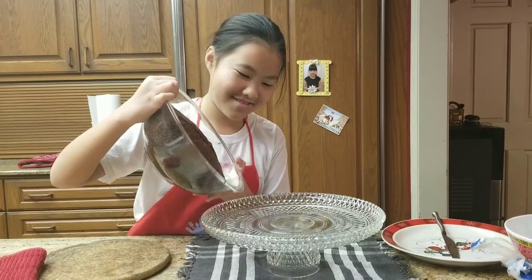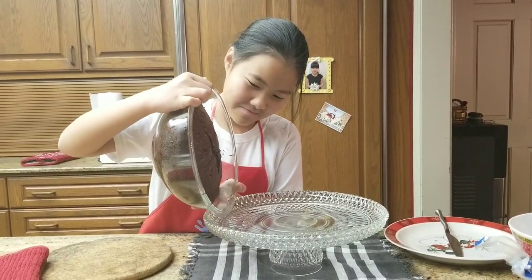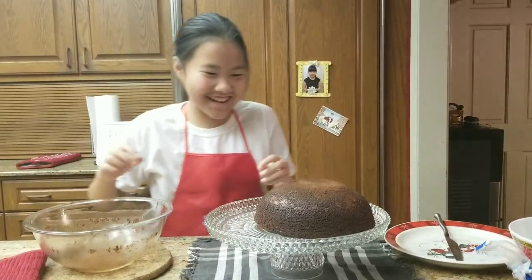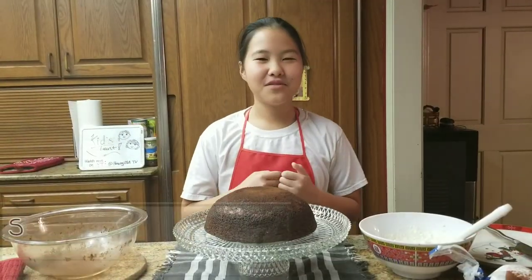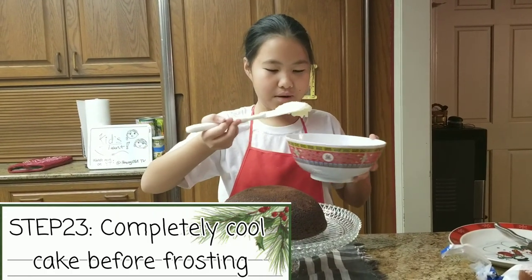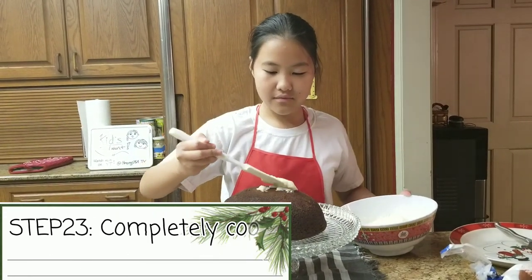This is really scary. Oh my god, I did it! After you have flipped it over, you are going to use your frosting and spread it around.